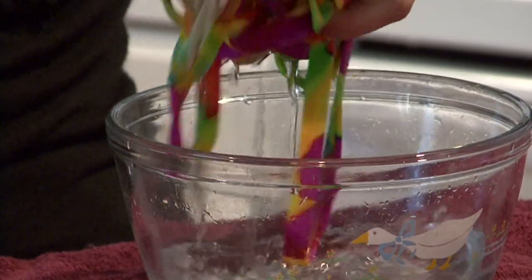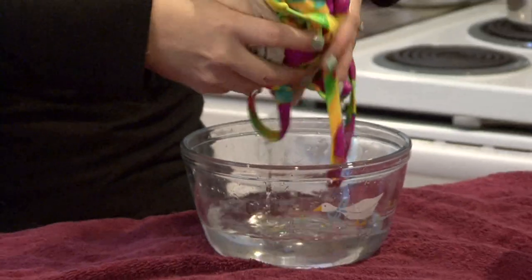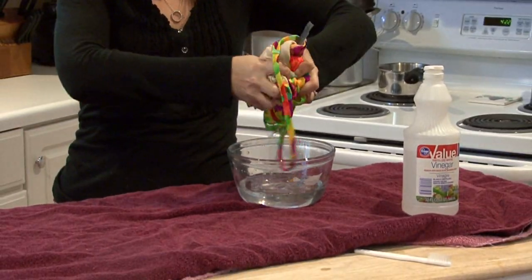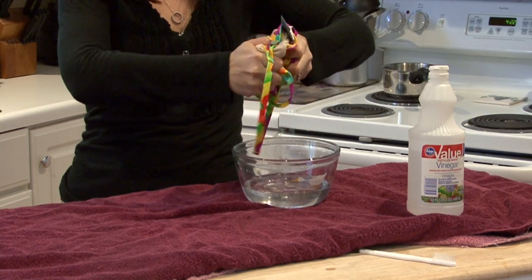After you've let it soak, don't wring it out too aggressively because you don't want to stretch it out. You want to be gentle with the fibers of it.